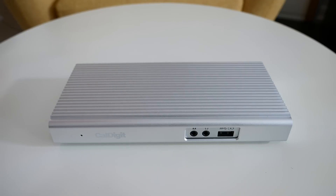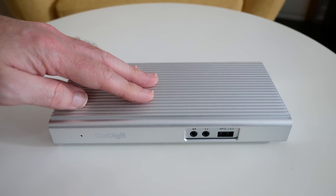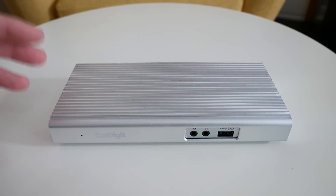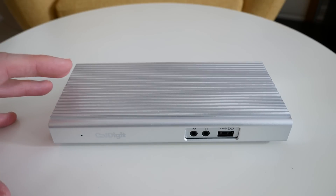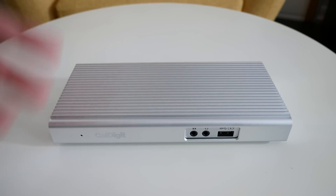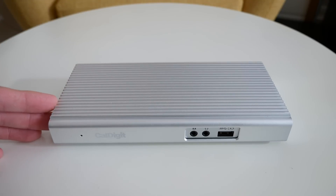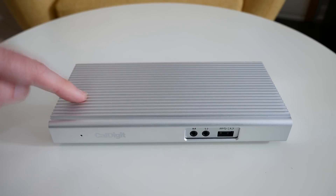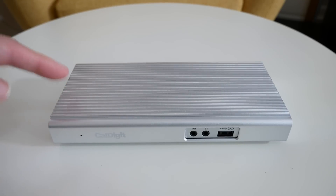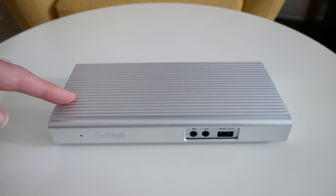So here we go, this is the CalDigit USB-C dock. Just recently Apple announced their new 2016 Retina MacBook Pros and a lot of people complained that they only have USB Type-C connectors or Thunderbolt 3 capable ports. Well, people have used docking stations like this for a long, long time and this just happens to be one of the best USB Type-C docking solutions available.